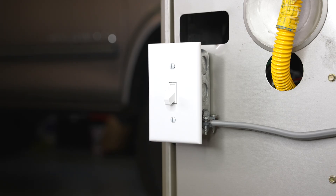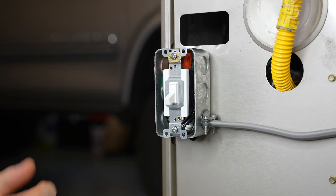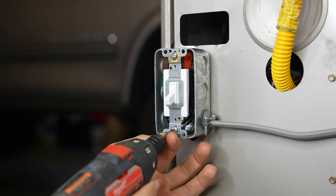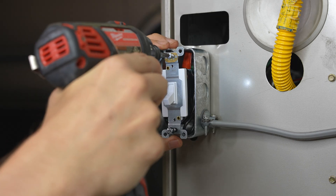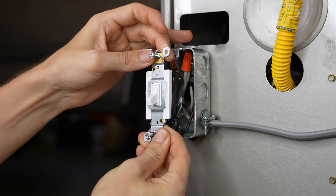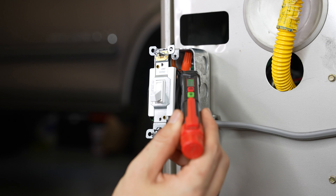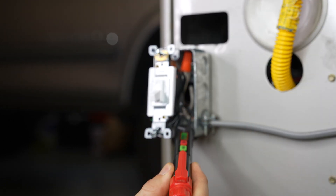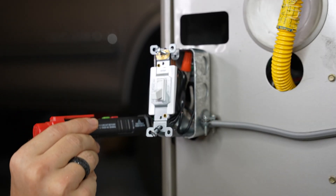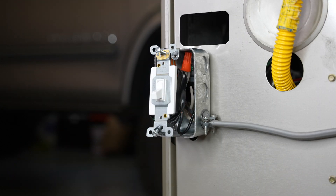The first thing we're going to want to do is make sure that the power to the furnace is off. Next, we're going to locate our furnace power switch and take the front cover off. Before we proceed, I like to verify and make sure that the power is indeed off — better safe than sorry. Okay, so it is off, we can proceed.